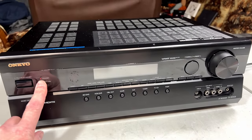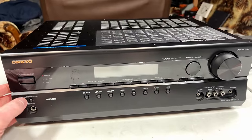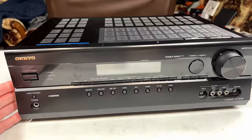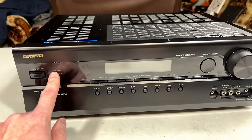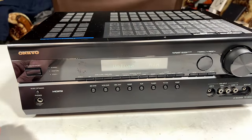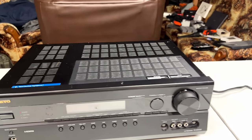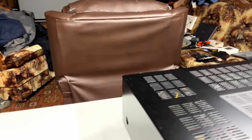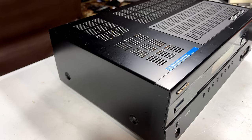We've got a red standby light — that's good. Let's see if we get a display on power-up. Yes, we do — and right into shutdown. The standby light is flashing, so it is going into protection. We're going to have to get in there immediately. I'll unplug this unit and the first thing we're going to do is check the amp channels after I get it apart.